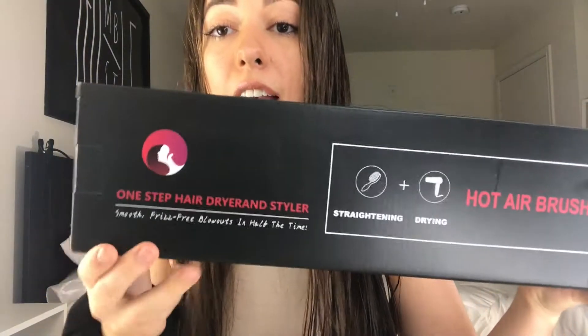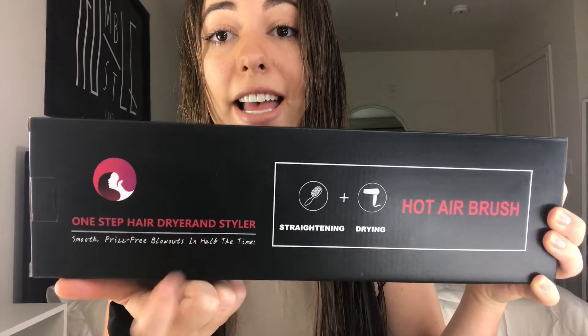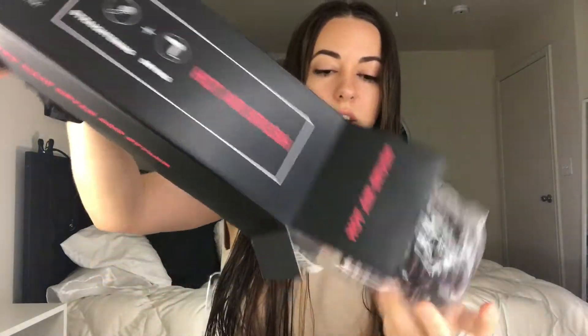Let's do an unboxing and see what it looks like. This is the box — and if you notice, they forgot to put a space between 'dryer' and... oh wow, this is so nice! Look — it came with two hair clips, which is great because I also ordered hair clips on Amazon and they haven't come yet, so that'll be convenient.